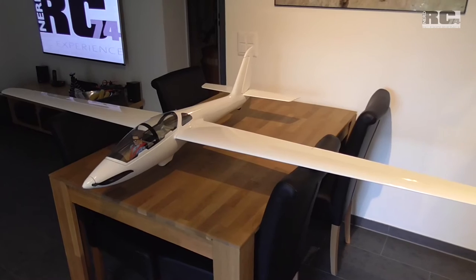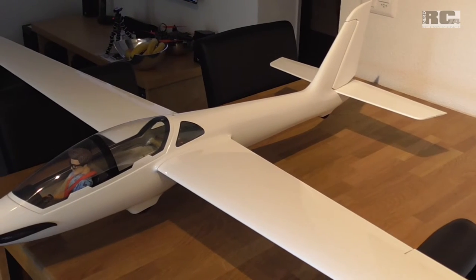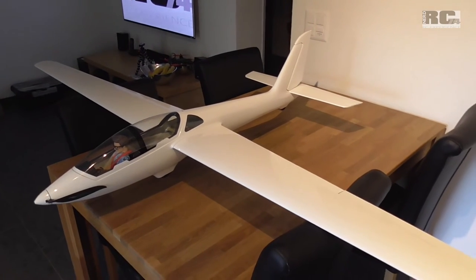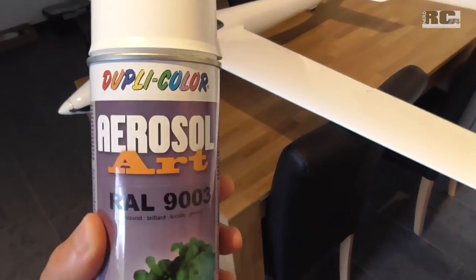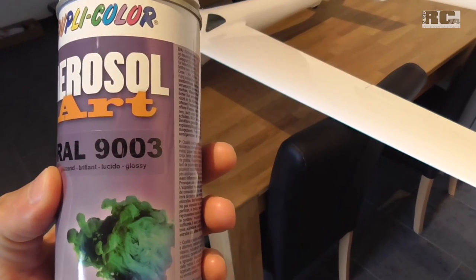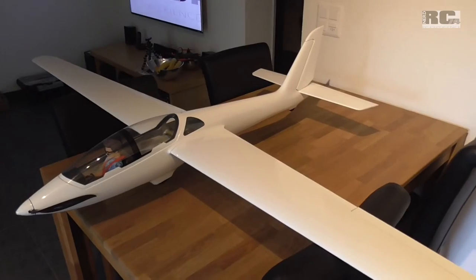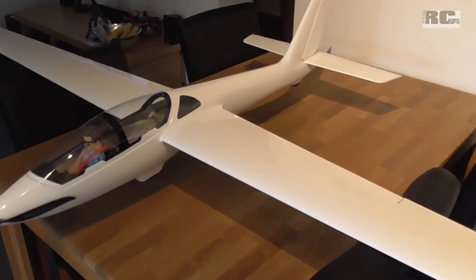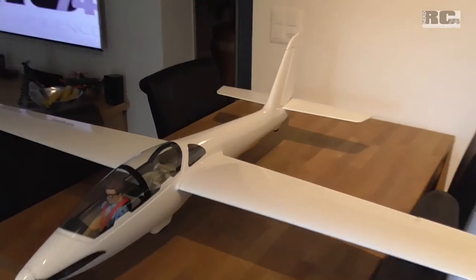Perhaps we can start with the paint. The biggest challenge is finding a white color which matches the color of the foil already on the wings and on the elevator. What I finally found is this paint here — it's from Duplicolor, it's aerosol art. The most important thing is the paint code: AERAL919003. It has a shiny surface, and I tried different white colors but this one matches the best.